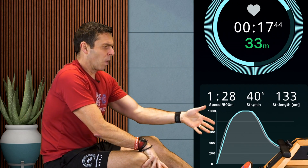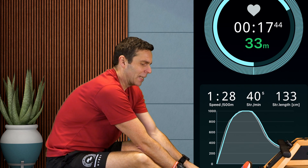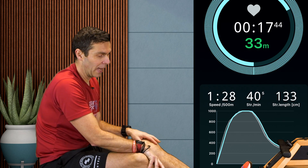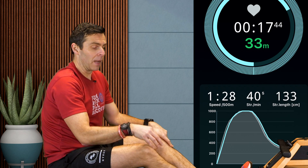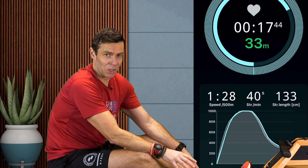The A1 had me doing that in 16 seconds, the SmartRow had it at 17 and a half, so it shows the A1 monitor is already showing me a little bit faster than I possibly am, bearing in mind SmartRow is exceptionally accurate.